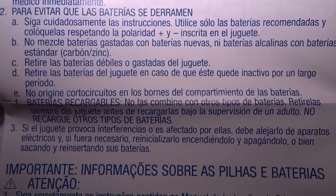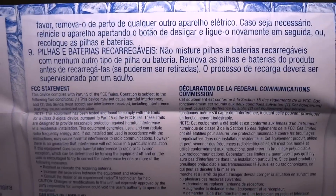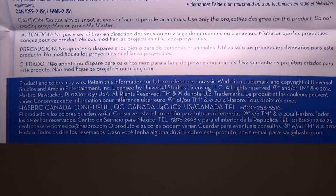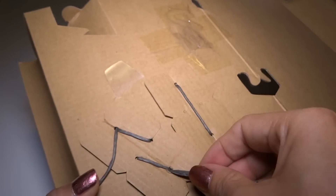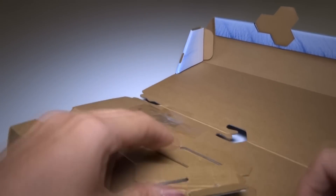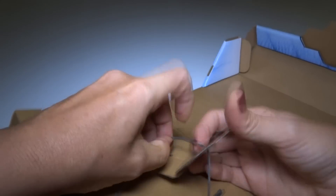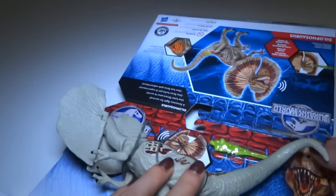And let's see what's over here — more information. This is mostly about the batteries, but I'll show it to you just in case. It's a little bit small. Let's get the dinosaur out. We have some twist ties — these are the paper kinds. Got those untied.